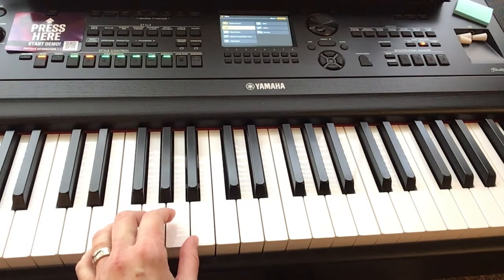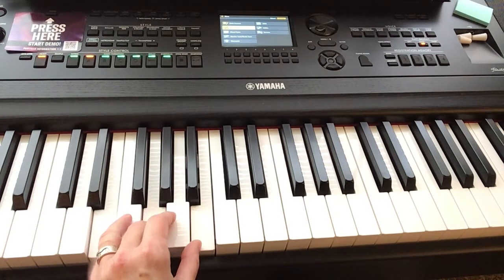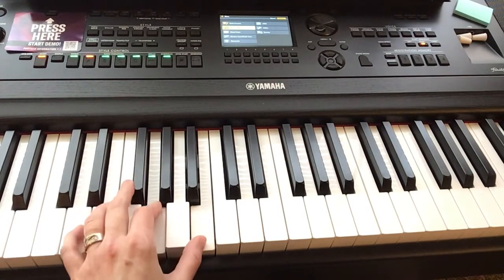For E minor on the verse, the first chord is going to be E minor in root position: E, G, B. And then we're going to do a G with the root in the middle — so G, B, D.